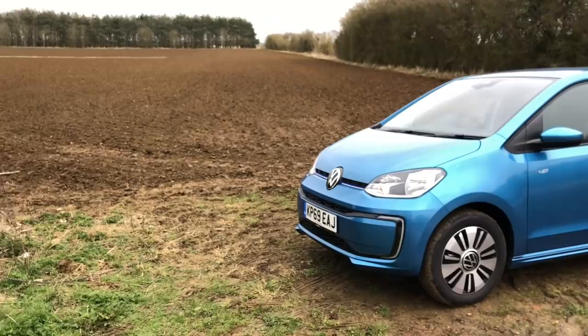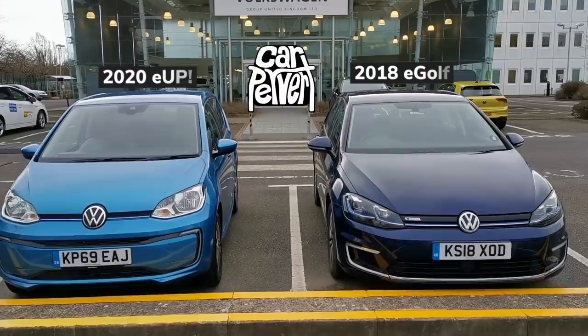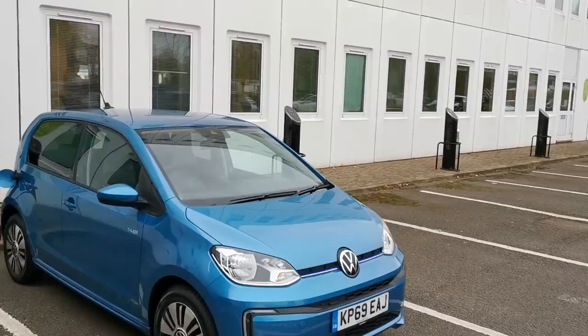My name's Johnny Smith, this is CarPervert and this car is an electric VW Up, also known as the E-Up. No Yorkshire jokes, they've been done already about seven years ago. So there's your new gen E-Up and there's your outgoing E-Golf right there.